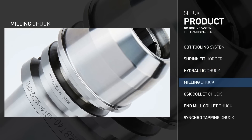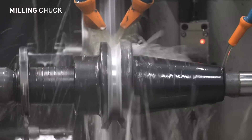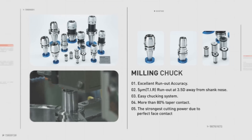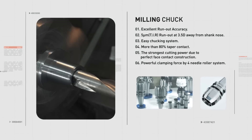Selex Milling Chucks are produced for chucking and un-chucking within an average of 2 rotations. The body and cap part are attached with an O-ring to prevent vibration and protect the retainer and roller inside the cap, boasting excellent durability.